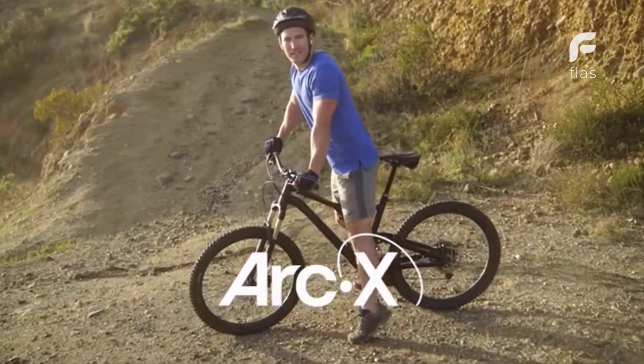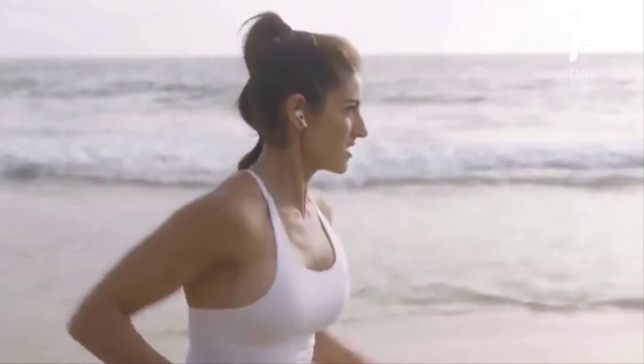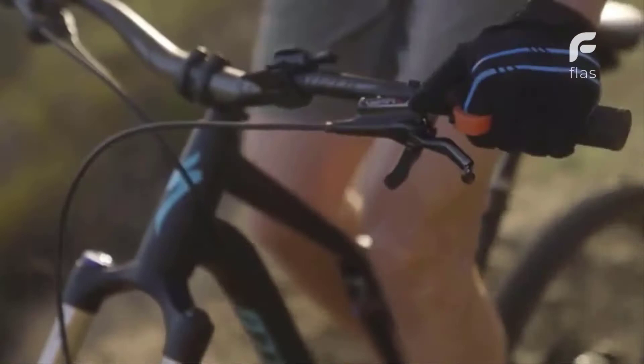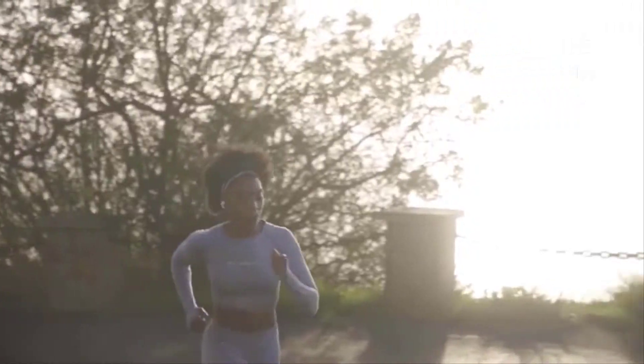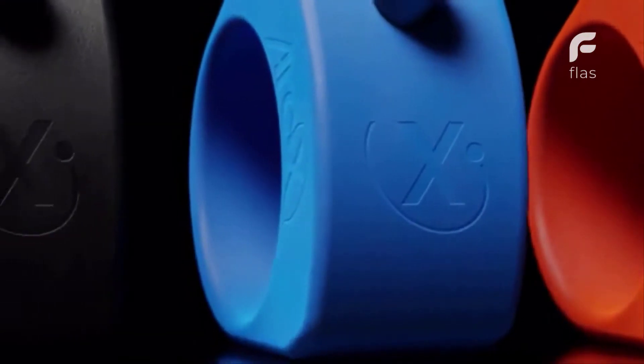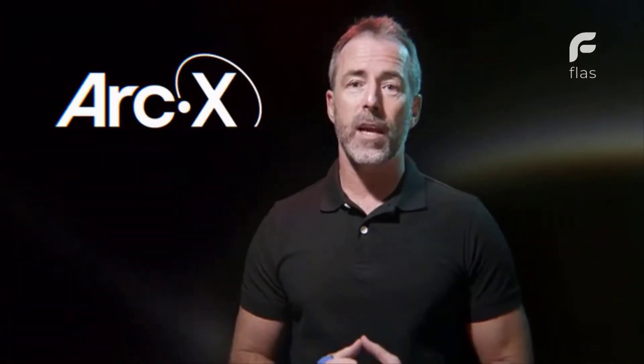For many of us, the idea of exercising in silence is unimaginable. Whether it's for motivation, inspiration, or distraction, listening to music can make all the difference to improving training performance, or to just make working out more enjoyable. Hi, I'm Paul, founder of ArcX. ArcX is the world's first smart ring designed specifically for sports and fitness use.